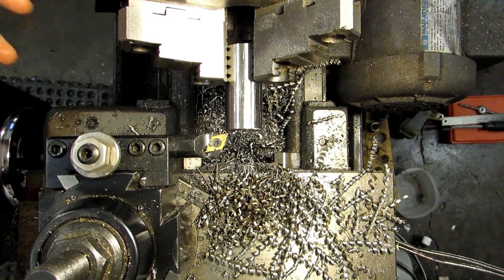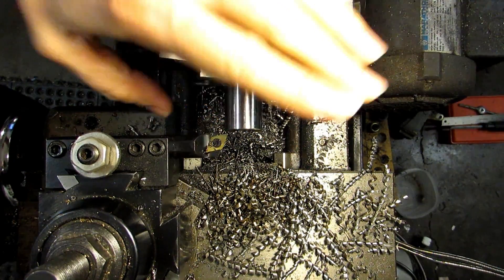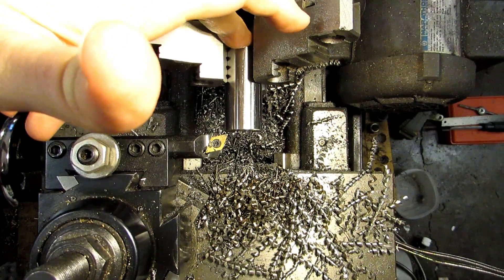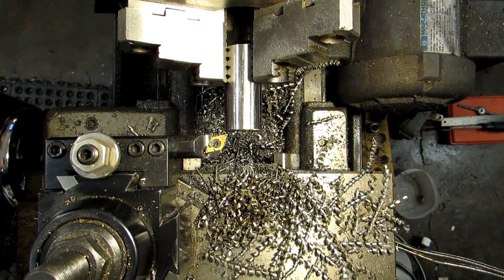This video covers the second half of the extensions for the screw jack. We're going to be cutting them to length and machining the boss that fits inside the bore. I'm ready to do the other side of the first part, so I'll take a light facing cut, clean it up, and then take a measurement on the full length.